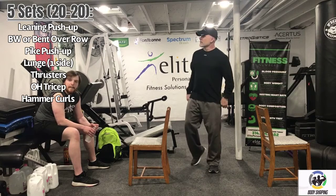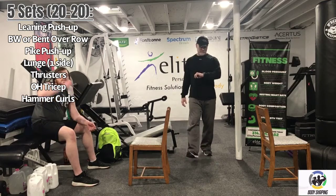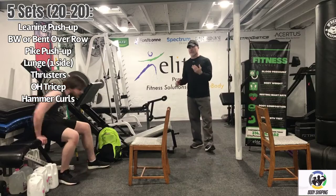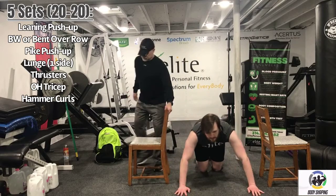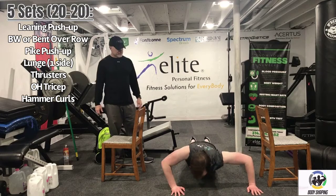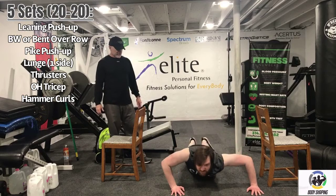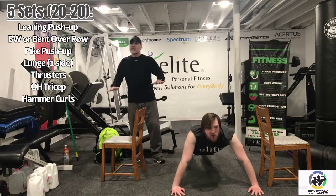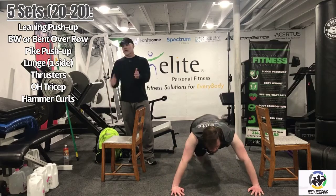20 more seconds, guys. Logan, how are you feeling? Got to recover a little bit — it's tough. We have about 10 seconds and then we're going to start our next round. This is round three. Five seconds. Work for 20 seconds. Nice job Logan — still getting a little lean to each side, making that exercise a little harder than a traditional pushup. Recover for 20 seconds.